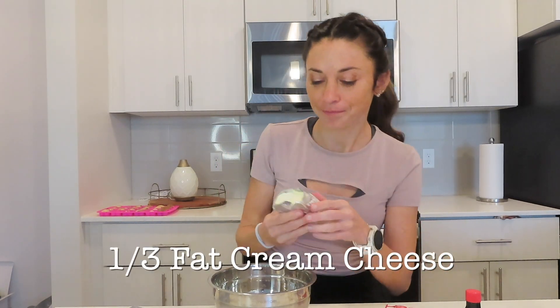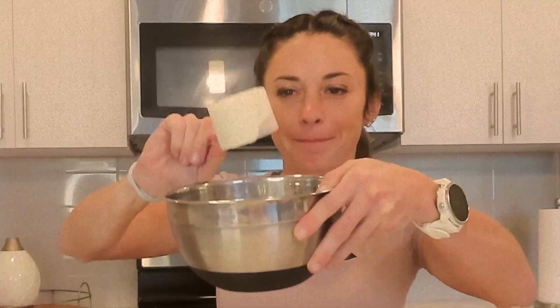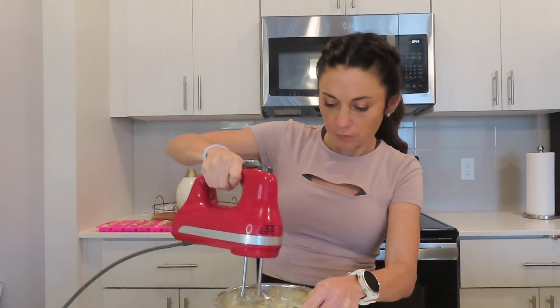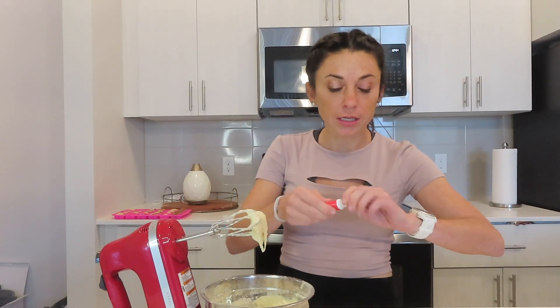We have all of our ingredients to make our frosting. We're going to start out with one third of the fat cream cheese — just going to squish it on in. Next, we're going to put in our one scoop of vanilla protein powder. You can use whatever kind you'd like. Just a little bit of water — I would say a fourth a cup. A half teaspoon of vanilla. Then we're just going to mix it up. Our frosting is pretty much done. Now we are going to add our red food coloring — drop a little bit in there. Hope that it turns red, not pink. Mix it up.